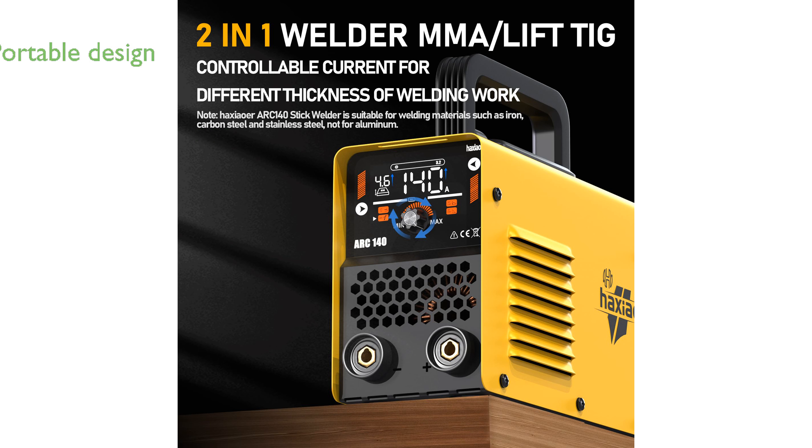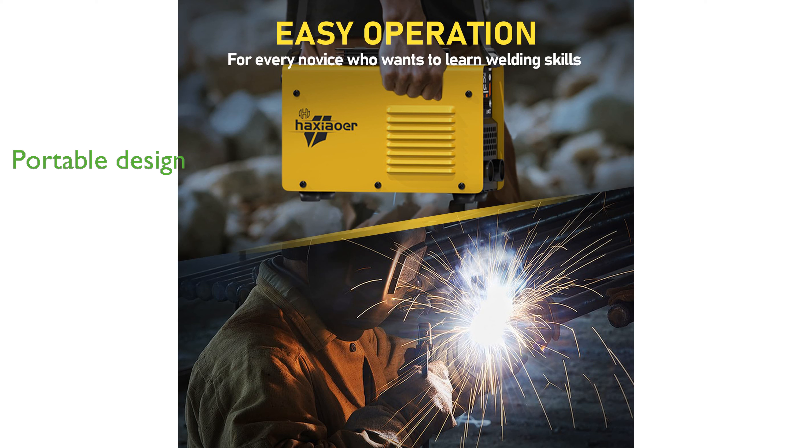Its compact design and large LED display make it highly portable and user-friendly, suitable for both novice and experienced welders. The product is backed by a three-year warranty and professional after-sales support, providing peace of mind and assurance of quality.